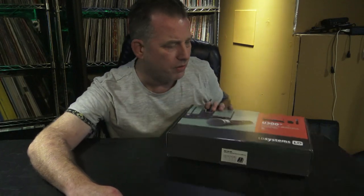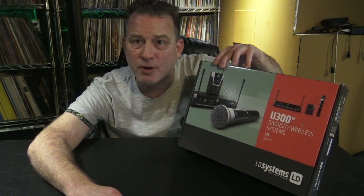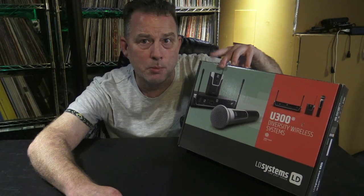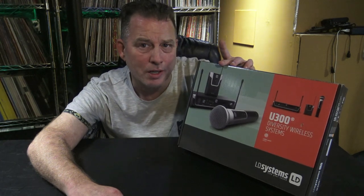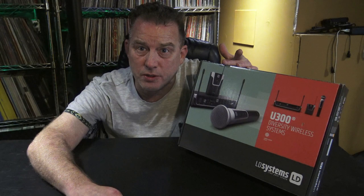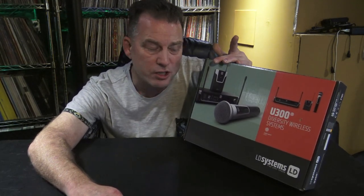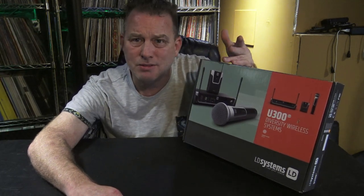Today we're doing an unboxing video and a little test of this right here. It's part of the U300 series. I've actually used this very setup at the mobile DJ meetup — I used it for my keynote. I actually thought I was using a microphone from the U500 series but it was this one, and what's cool about this one for mobile DJs is it comes in at around $200.